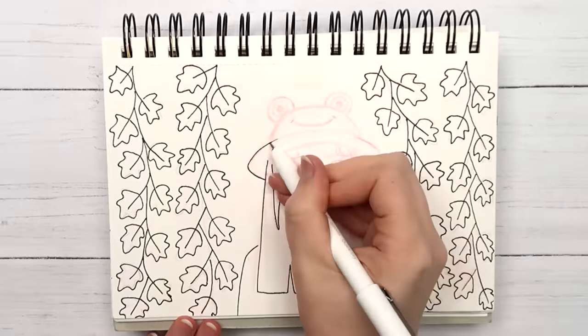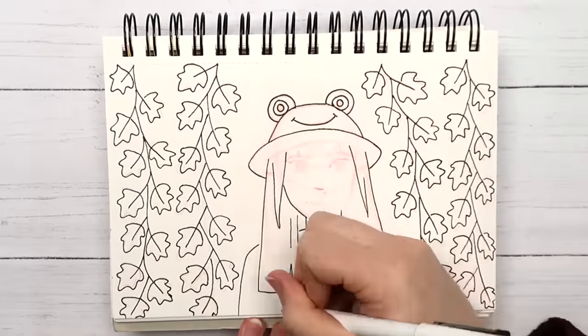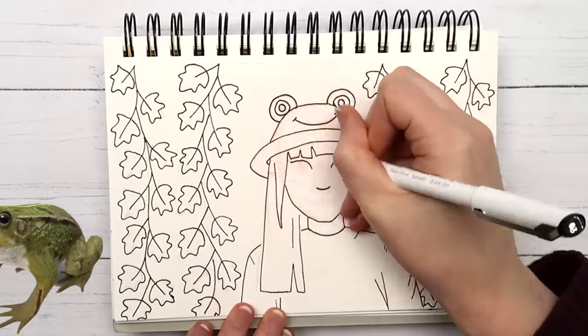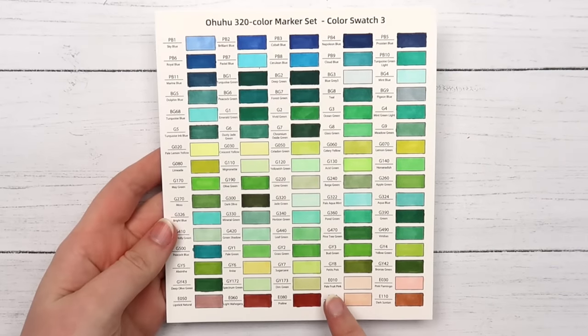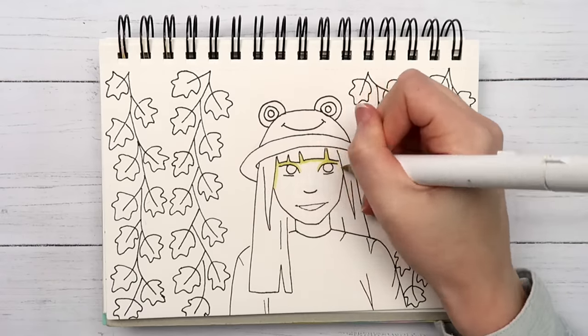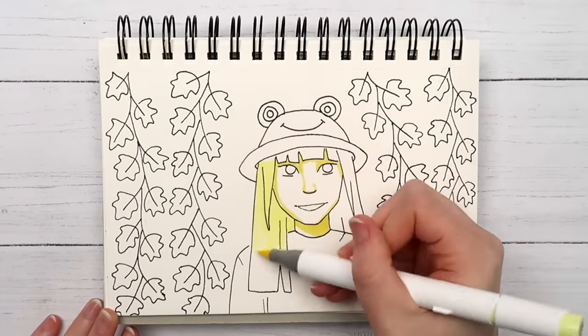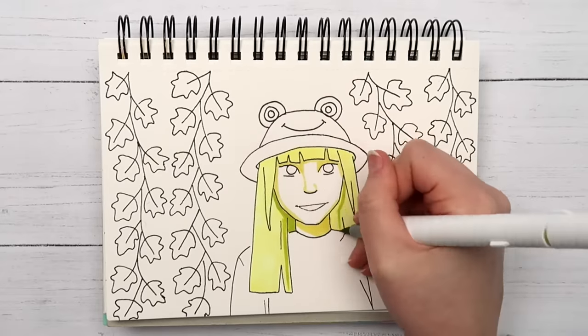I drew a girl wearing a frog bucket hat with some vines behind her — I guess I could have just gone with an actual frog, but that would have been too easy. If you look at the color chart, I used the colors from about here to here. Personally I feel like some of these kind of skew more towards yellow than green, but Ohuhu says they're green so works for me.